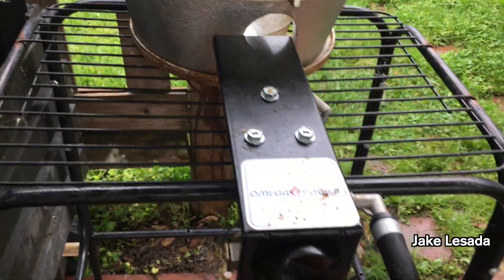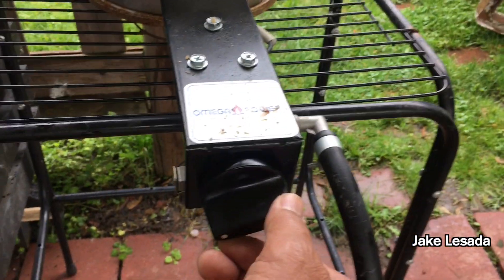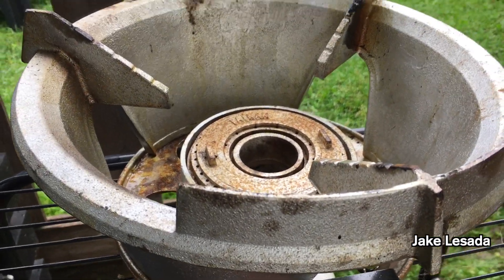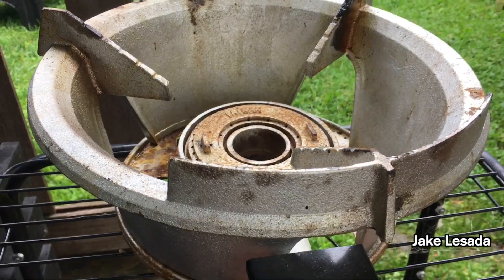It's very reliable — idling right there, still on. Put it on idle. You can barely see the flame because it's burning so efficiently — nice and blue.